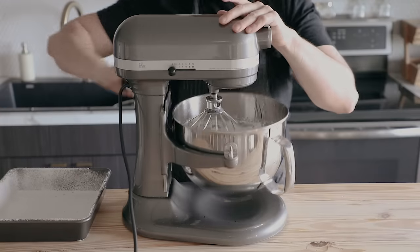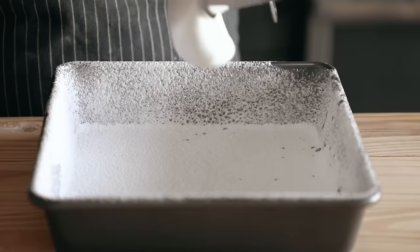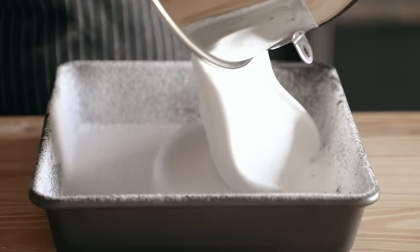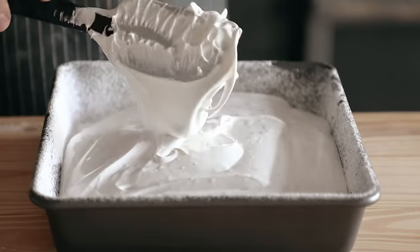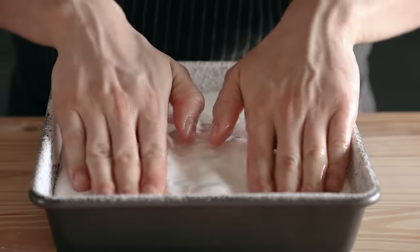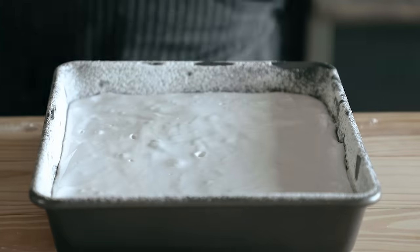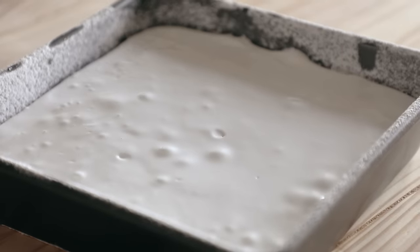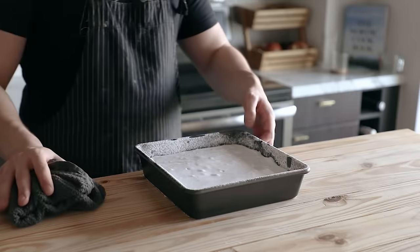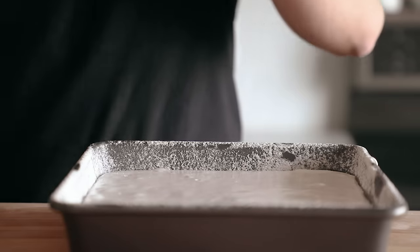Work quickly because it's gonna start to set the longer you wait. Immediately remove from the stand mixer and pour all the contents into your prepared baking pan. Once added, lightly dampen your hands and spread it out to the sides and smooth out the top. Make it look nice. And that's actually it — leave it out on the counter at room temperature, fully exposed. Don't cover it for about 12 hours, overnight.